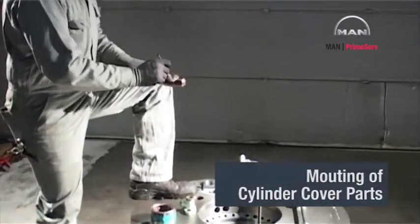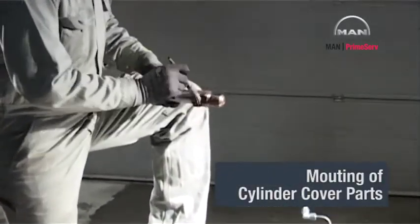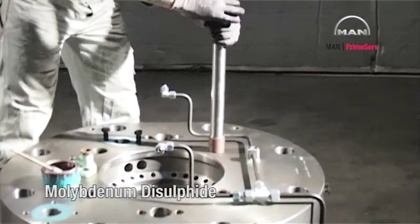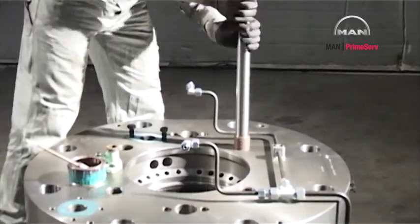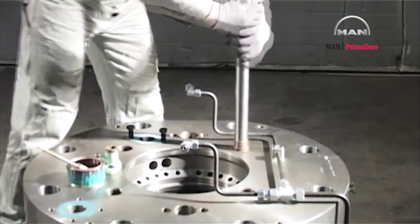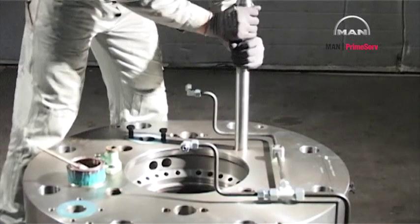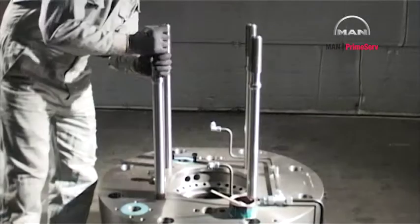Lubricate the exhaust valve stud threads with never-seize or molybdenum disulfide. Mount the exhaust valve studs in the cylinder cover.